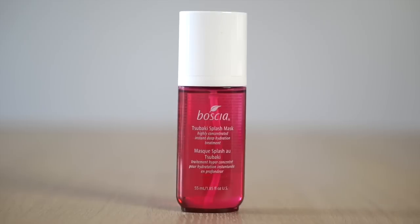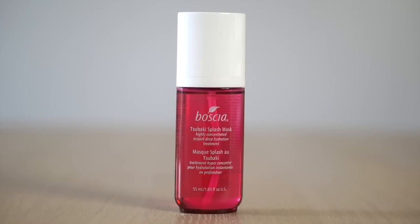This, on the other hand, is really different. This is one of Bosha's newest launches — their Tsubaki splash mask, a highly concentrated instant deep hydration treatment. Tsubaki, or camellia, is absolutely one of my favorite ingredients. Bosha is a Japanese brand and their name stands for botanical science. They are the first ever 100% preservative-free skincare brand, using Japanese skincare innovation and technology to create highly effective products without the harsh effects of preservatives.